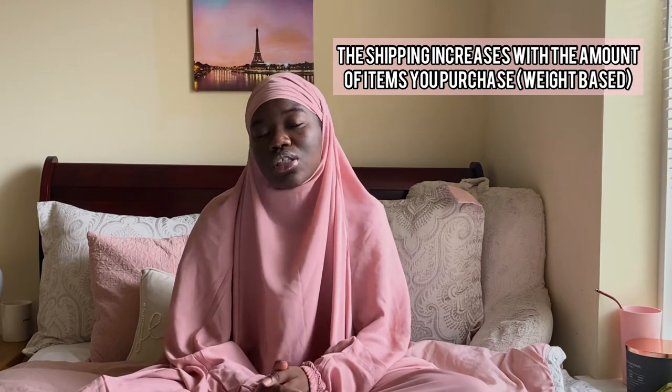I ordered on February 6th and it arrived on the 17th, so it took about two weeks. Keep in mind it's shipping from Morocco and shipping is expensive — $63. But I think it's worth it because the quality is amazing and I trust it's going to last a long time.